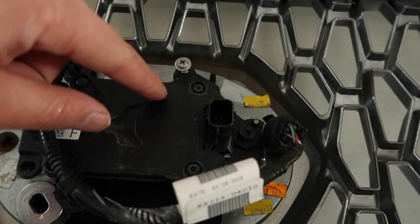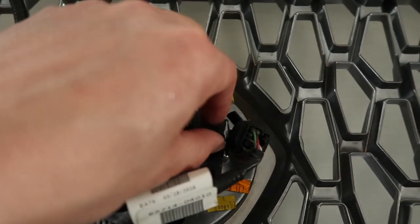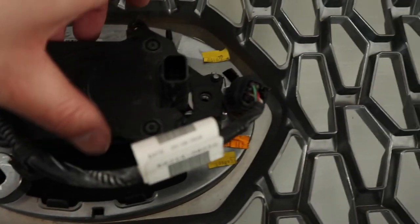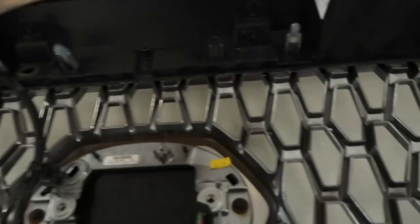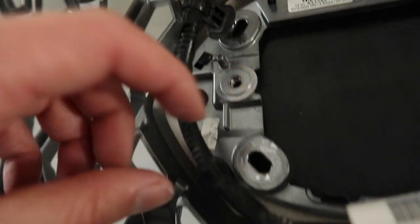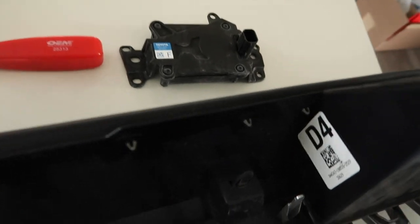This one right here — we unscrewed this bolt or screw here, this one here, and this one right over here. So with those three we were able to remove the actual sensor itself. And then we used that same tool to remove this clip from there and there. So now we have the whole harness out, the sensor's out.